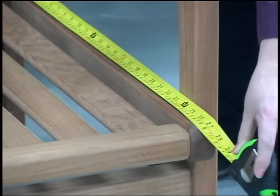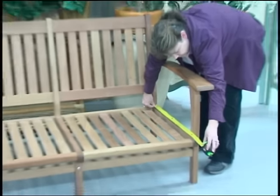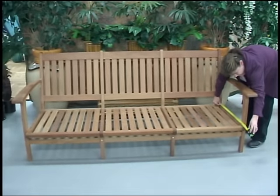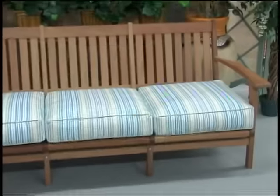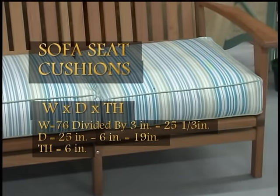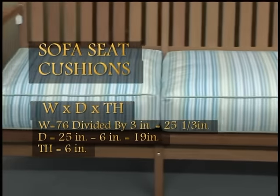Now that's how you would measure for the seat — you would just divide the width into three parts if you wanted three separate cushions. If you wanted one total bench cushion, you would say you had 76 inches total for your width. Now that you have your width and depth, you will decide on the thickness of your cushion. In this case we chose a six-inch thick cushion, and this is the look you would have with three separate seat cushions at six inches total.